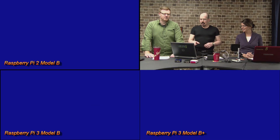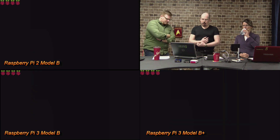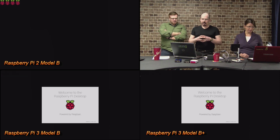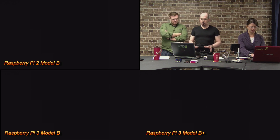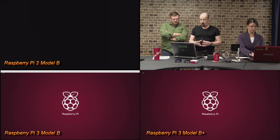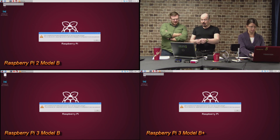Let's boot them up — here is the Raspberry Pi 2, 3, and 3B Plus. We have the exact same image, the exact same card, everything is the same, pre-recorded so there are no variables. They all seem about on par here. The B Plus came up first, but the Pi 3 beat it. The Raspberry Pi 2 and Raspberry Pi 3 Model B Plus actually came up about the same time, and the Pi 3 Model B — the earlier edition — beat them all. That's surprising.